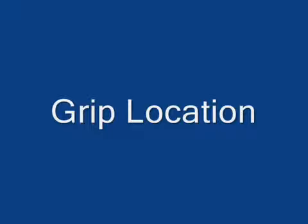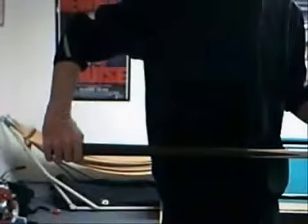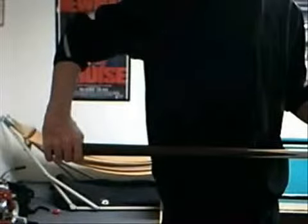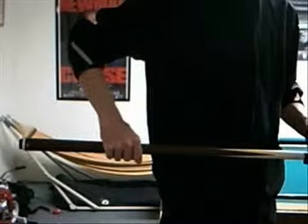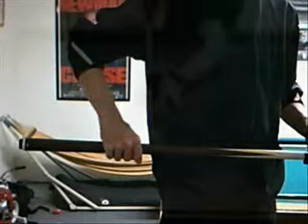There is not a consensus among pros and experts concerning the location of the grip on the cue. Some pool gurus teach that one should grip the cue further back to create more power. Others claim that a closer grip creates a shorter lever action in your arm and thus a more powerful stroke.